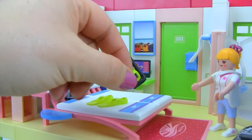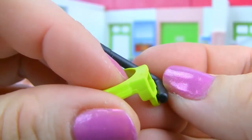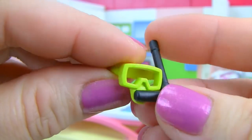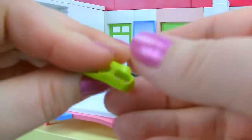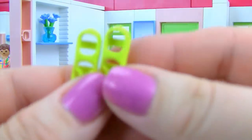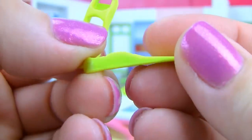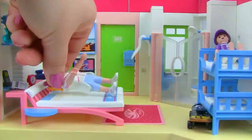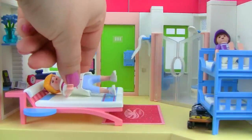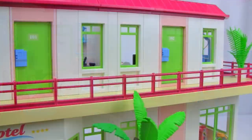There's also some snorkeling gear — a mask, a breathing tube, and a set of flippers that slide onto the little boy's feet. Our guests are tired from their travels, so she's going to hop onto the bed and take a little snooze before they go down for something to eat.